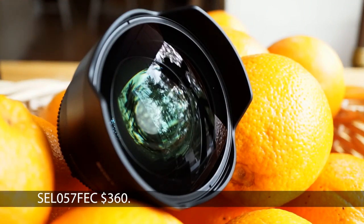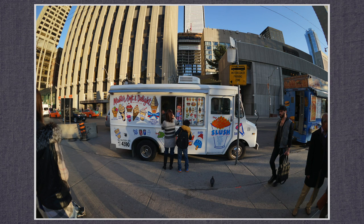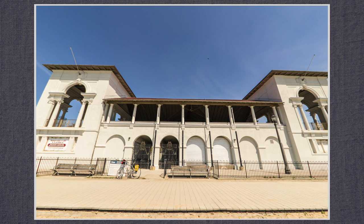With the fisheye, the largest aperture is f3.5, a 16mm equivalent 105-degree view. I really love this effect for all kinds of images. Lightroom's lens profile can straighten it out at the cost of some sharpness.